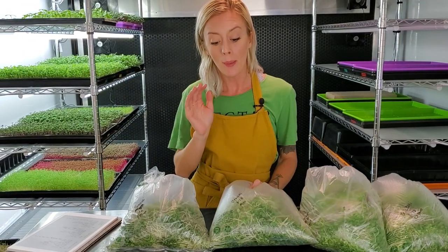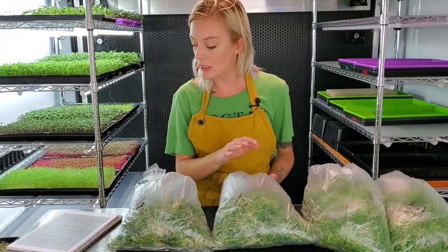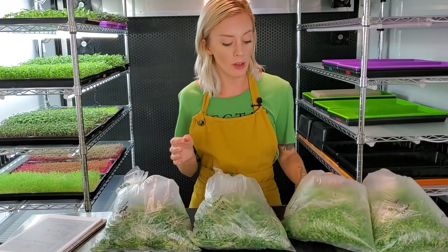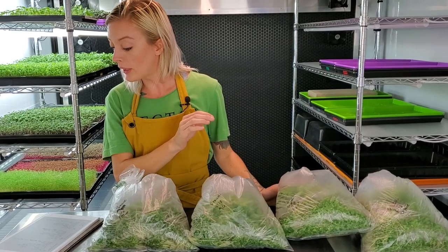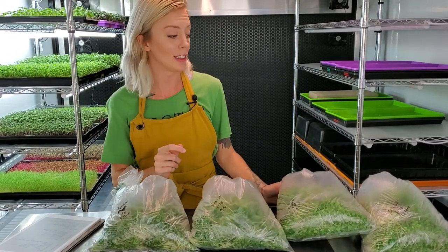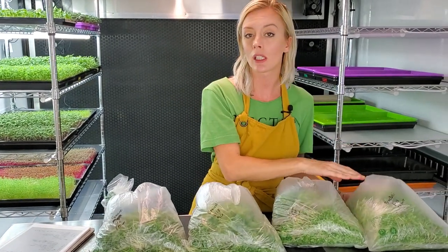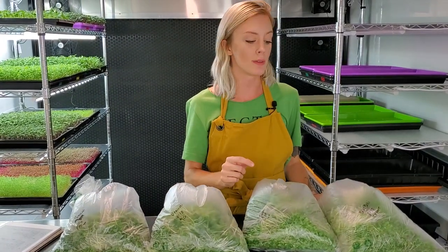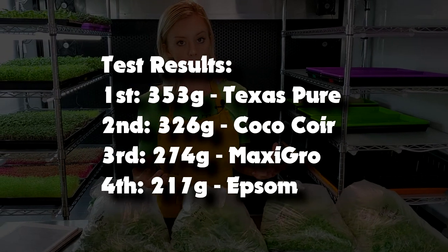Over on our Maxi Grow, we got 274 grams, which was also pretty low. Then over on our coconut coir, we got 326 grams, which was awesome. And even more awesome, over on our Texas Pierre, we got 353 grams.